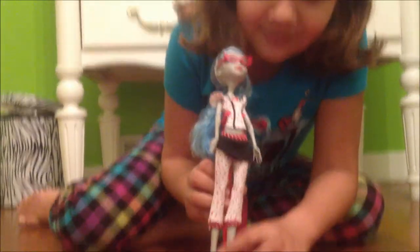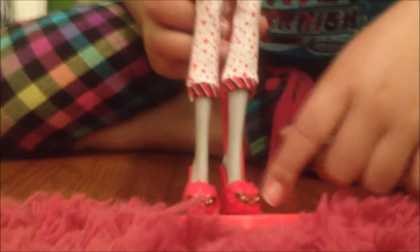She has these slippers and they are red with like fur and like glasses on them. She has a red stand and a red brush that has Monster High in the skull.